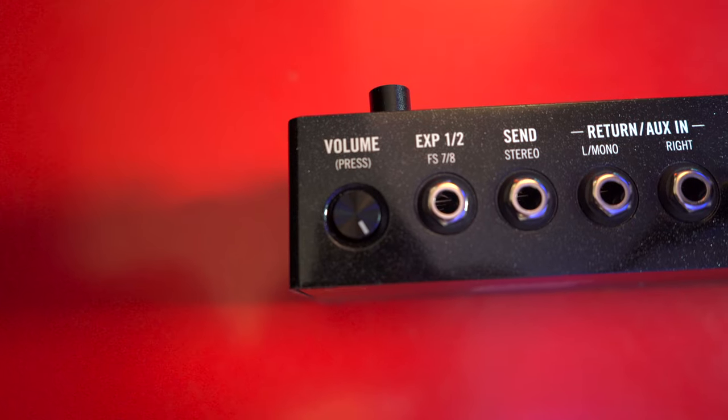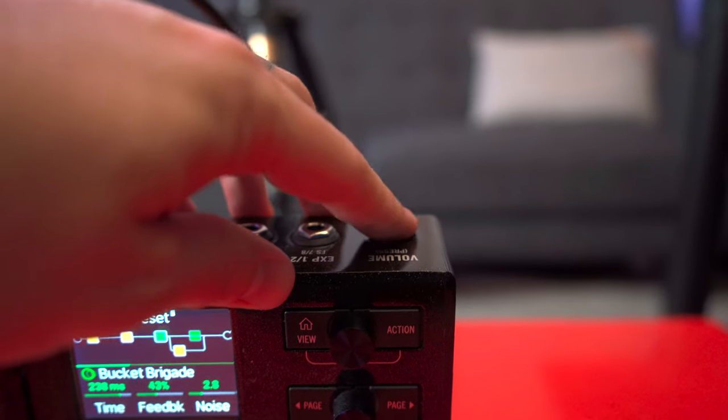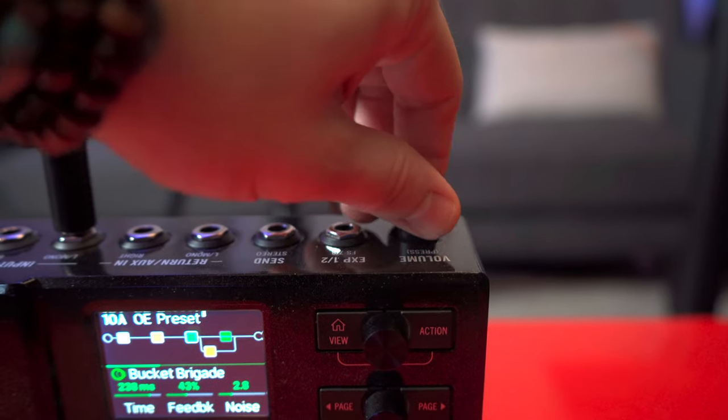Not to forget this nice little new feature where they put the volume control on the back of the unit as a push-out-of-the-way button, because that volume knob — if you've seen some of my other videos, you know what I'm talking about.